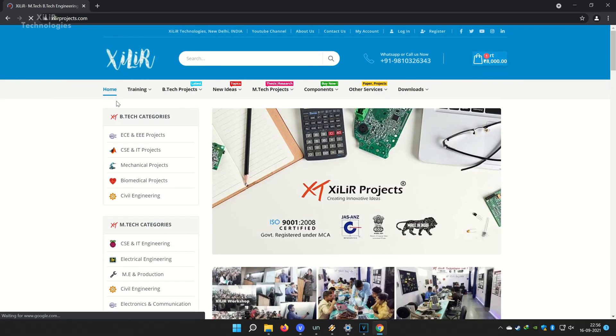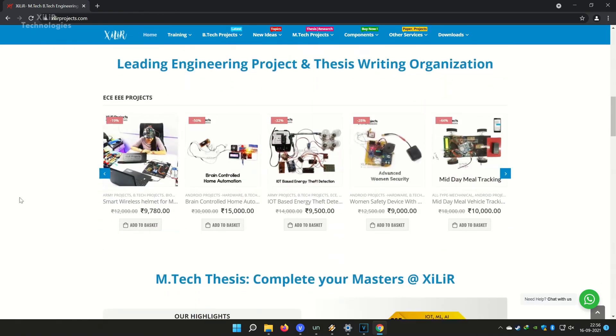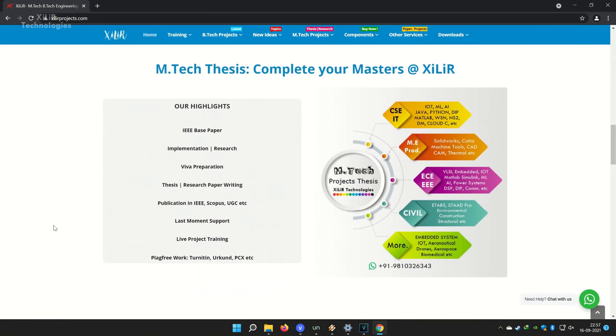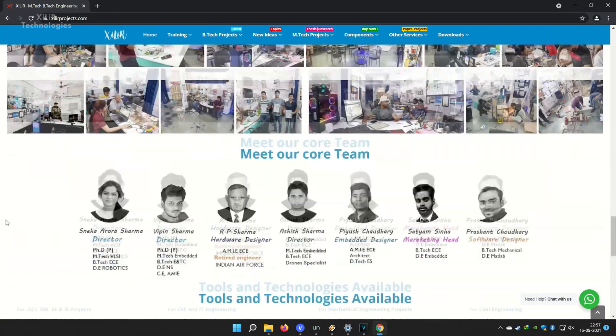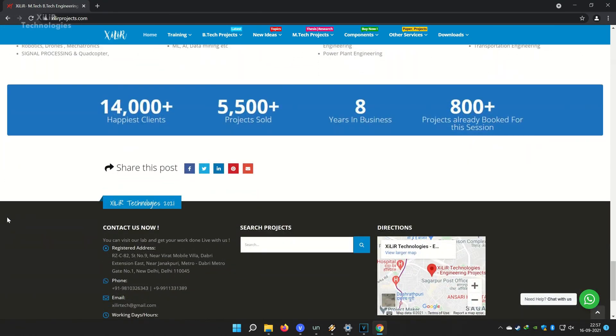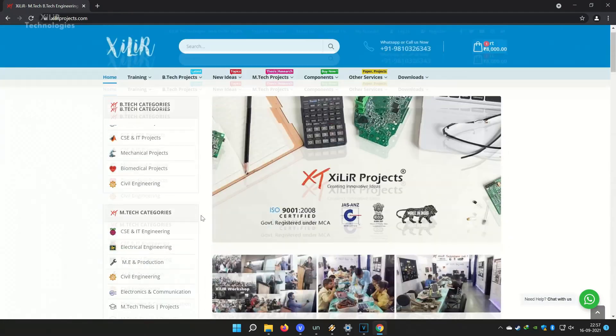Friends, you can search Zala Technologies on Google and you will find our website. On the website, you will find many things about engineering projects — like PPT, project reports, documents, codes, tutorials, etc. You can also come here for M-Tech, B-Tech, or PhD projects, and submit your requirements to make custom projects.